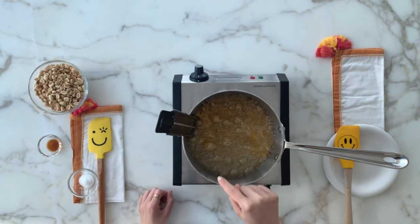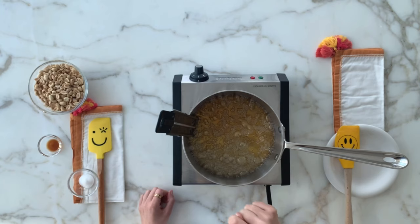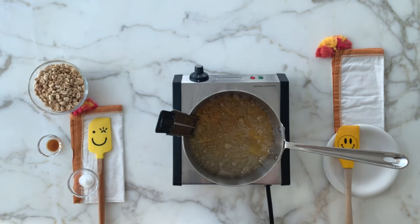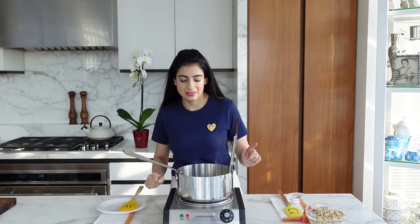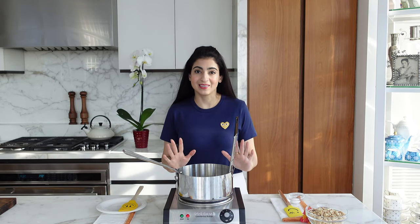Okay, the color is starting to change — it's a light golden brown, so soon this will be ready. We are almost at 300°F so I'm keeping a close eye on this.